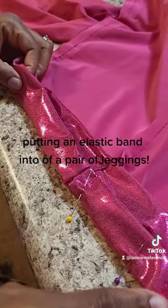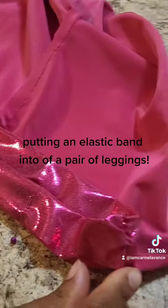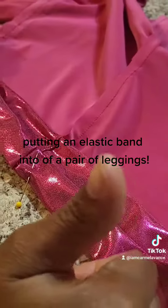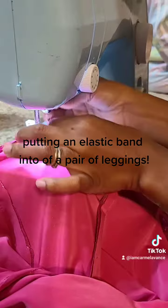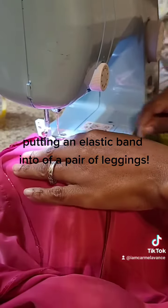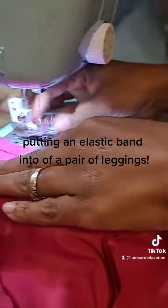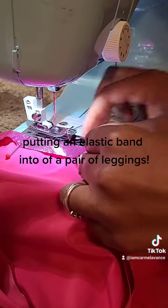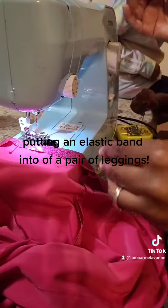Once you do a zigzag stitch right there where I'm showing you — a zigzag stitch holds it a lot better because that is where it is going to be stretching the most. Right here I'm just getting ready to go ahead and sew my fabric down with this zigzag stitch. Make sure you have all your supplies ready. Until next time, signing off.